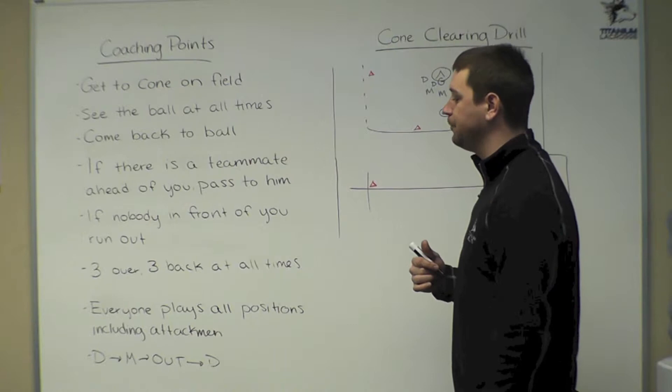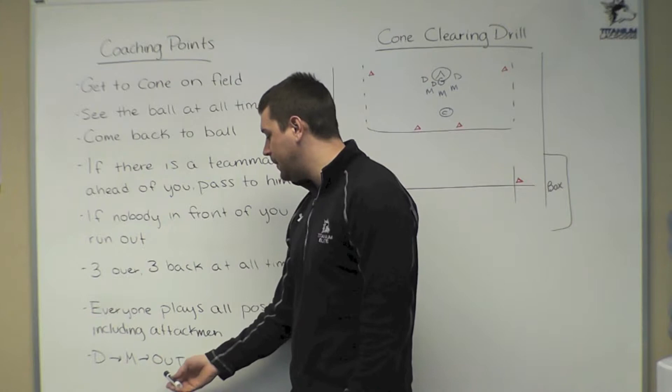Our rotation will be: our defensemen will go to middie, middies will come out, and the players who are off will come in as defensemen.